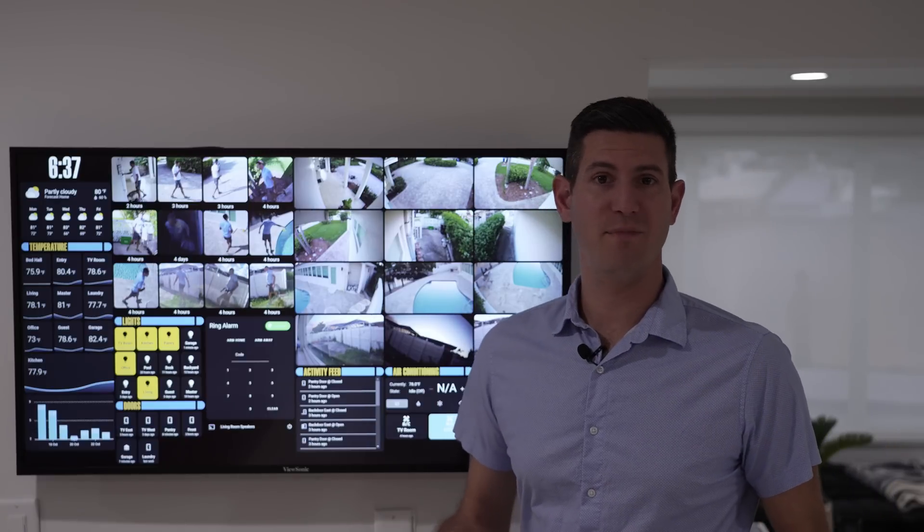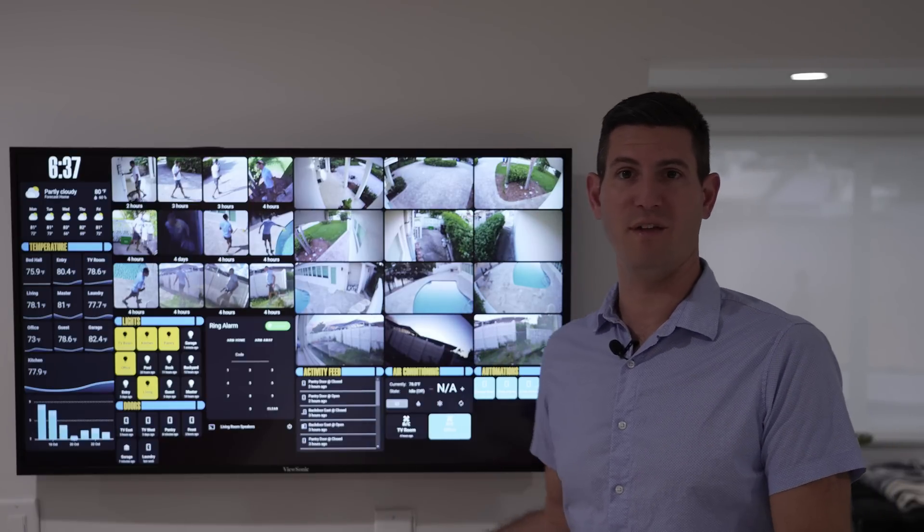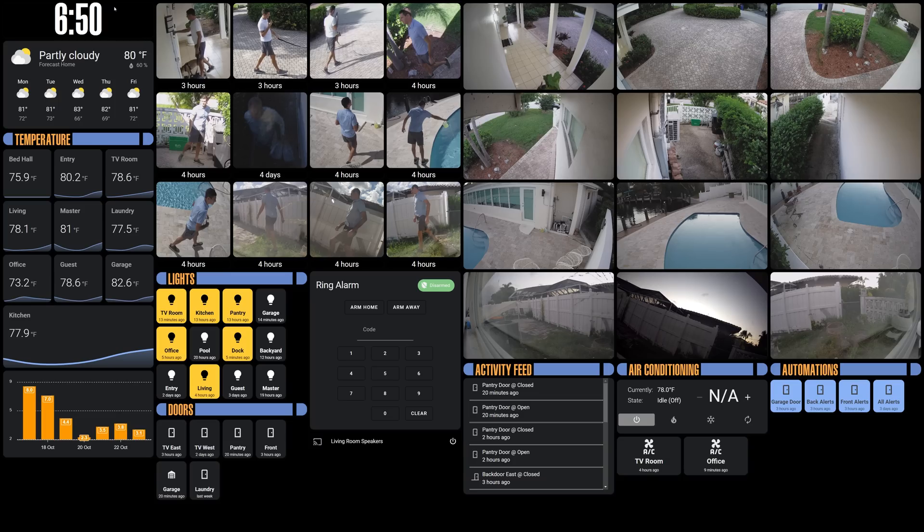Now I'm going to switch over to my computer and give you a better detailed view of the Lovelace dashboard here on Home Assistant. Starting off, to get this really nice layout I have here, I'm using the layout card. This dashboard is set up into six columns, which all the different cards are set up into. This really allows me to place exactly where I want all the different cards and what columns. I'm using the kiosk add-on, which hides the top and side panels so we can get the full screen real estate for our cards.